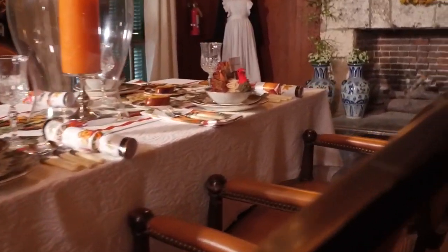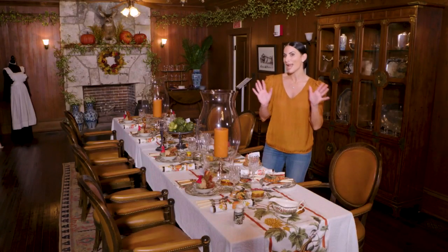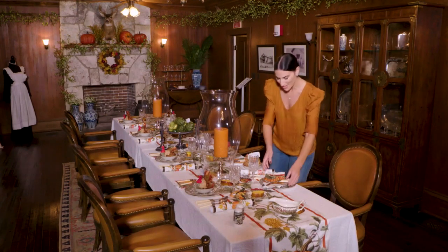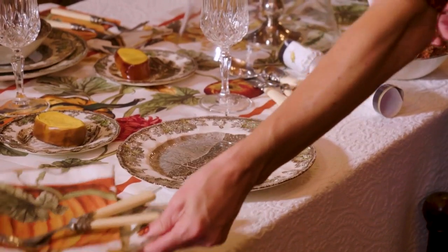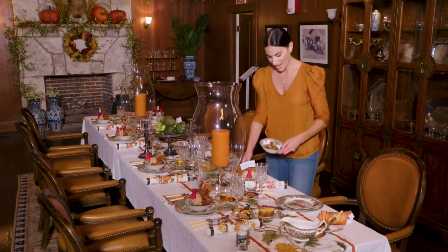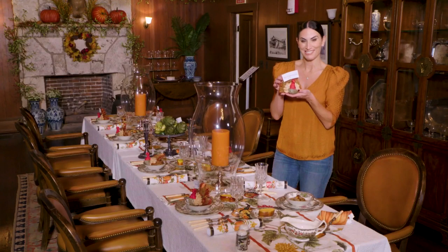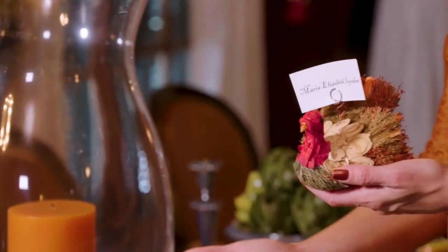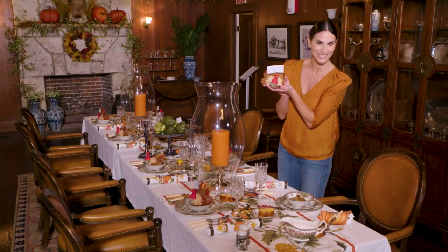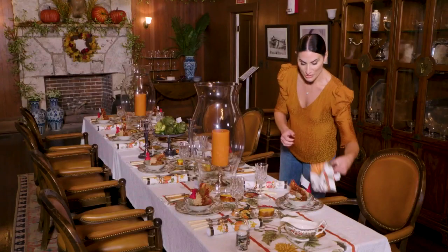Now we've got to set up the formal place setting. You're always going to start with a charger plate or decorative plate, and on top of that we layer the salad plate, and then a bowl if you're serving soup or salad. Something decorative, like a place card holder, is always a nice touch — nothing feels more special than having your name at a place setting. It really brings that beautiful formal aspect to any meal. This turkey place card is adorable — set it in front of the plate or on the bowl.